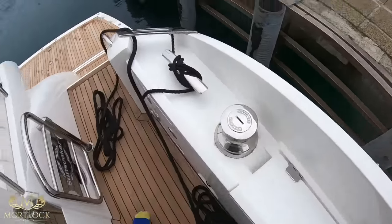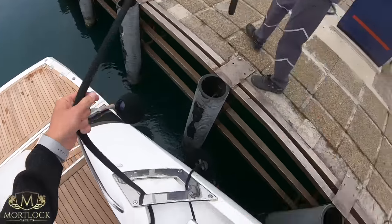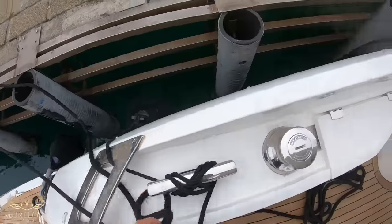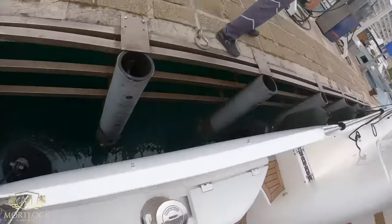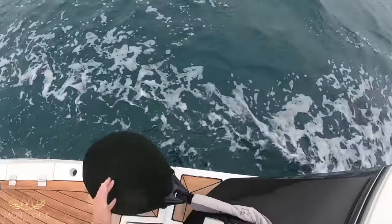That will conclude the alongside docking. A couple of key things to remember: never turn off the main engines until the vessel is correctly tied up, establish good communication with your crew, and try to go as slow as possible without losing control of the boat.